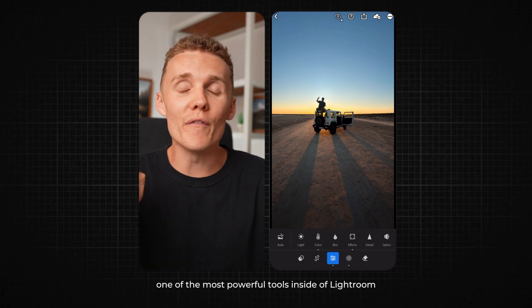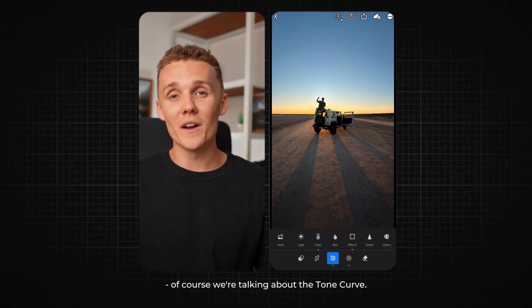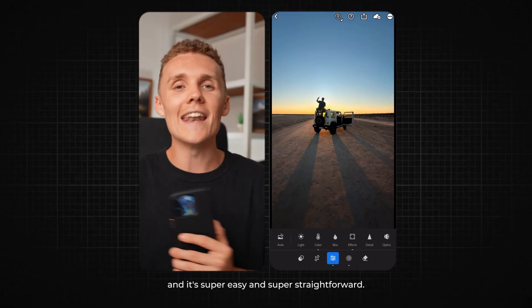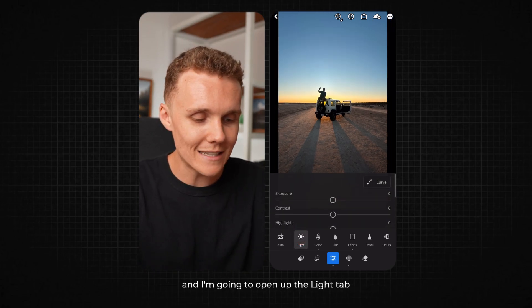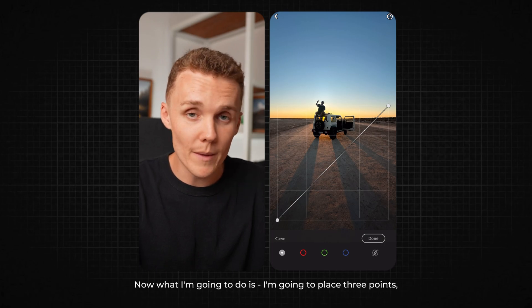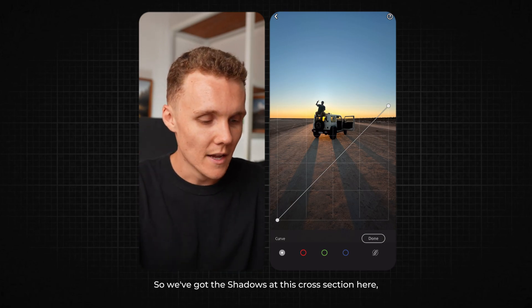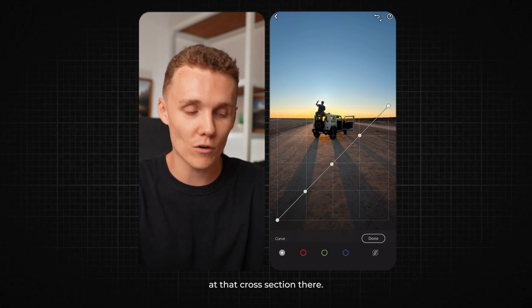Now moving on to one of the most powerful tools inside of Lightroom for mobile — the tone curve. I'm about to show you exactly how I personally use the tone curve in about 90% of my shots, and it's super easy and straightforward. I've got this shot here and I'm going to open up the light tab and then enter the curve. I'm going to place three points representing the shadows, the mid-tones, and the highlights. We've got the shadows at this cross section here, the mid-tones at this cross section here, and the highlights at that cross section there.